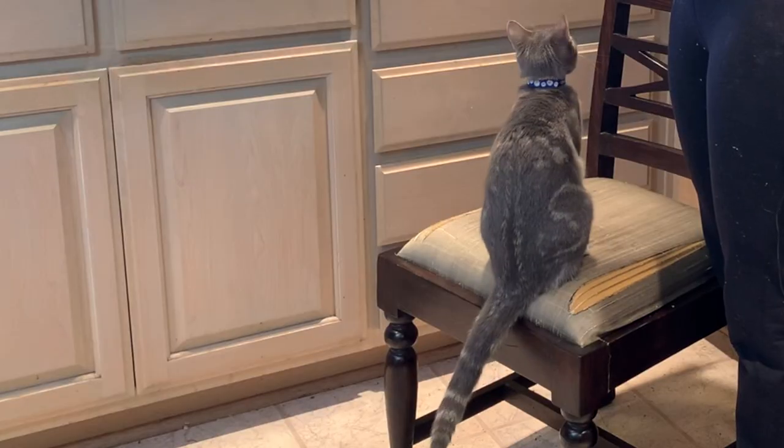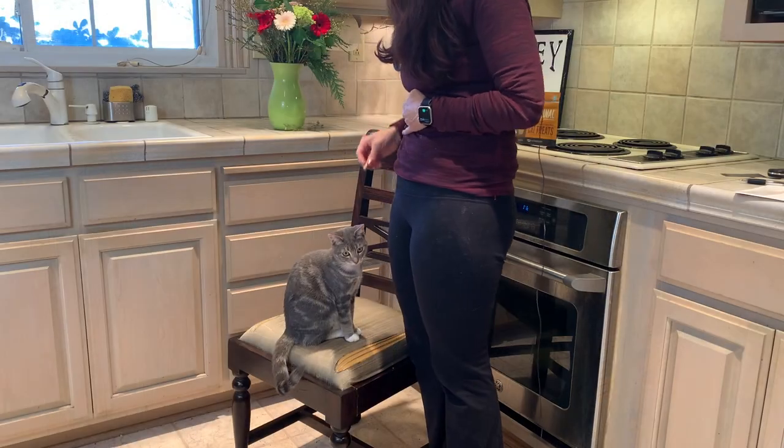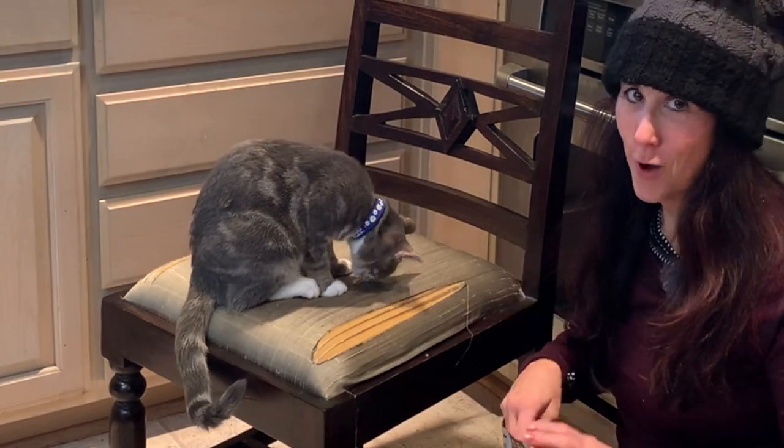Stand. Good girl, sit. Hug me. Good girl. Little Miss Jenny has a new collar. She's maybe six months old now, which is really hard to believe.